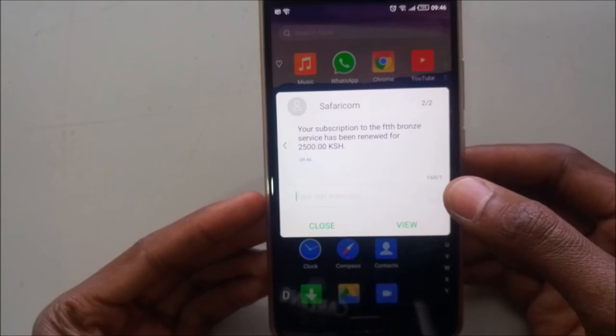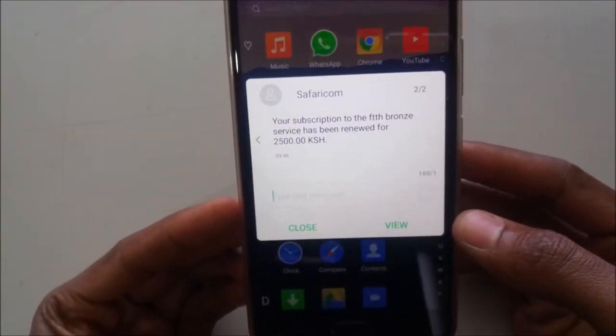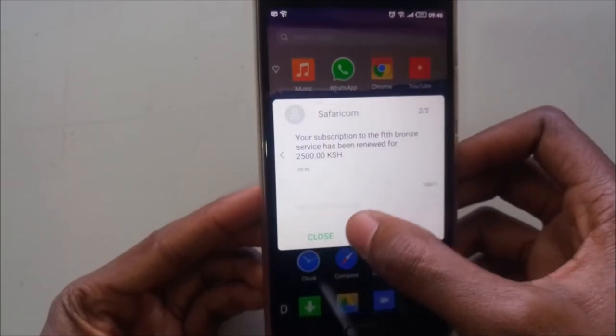A message has come in, and the subscription has been renewed. I'm not sure if it will work right away — let me check.